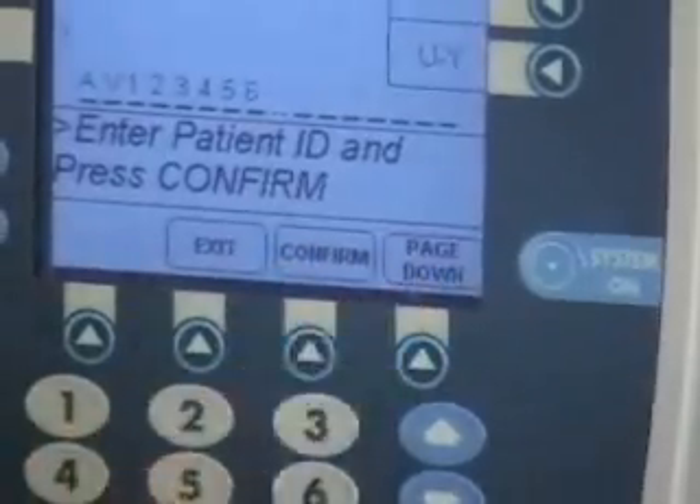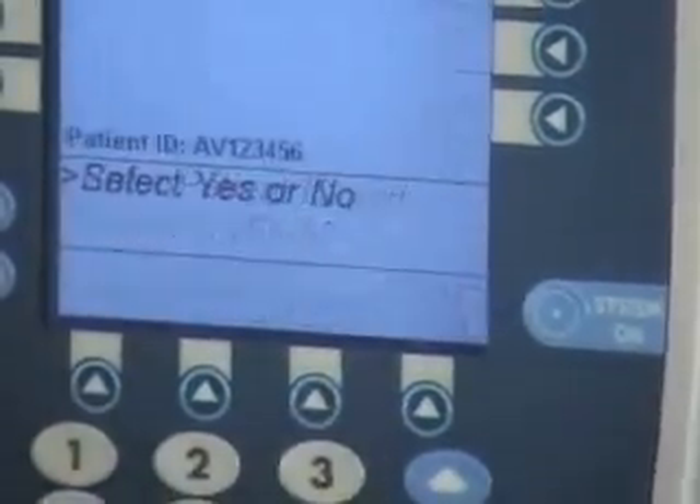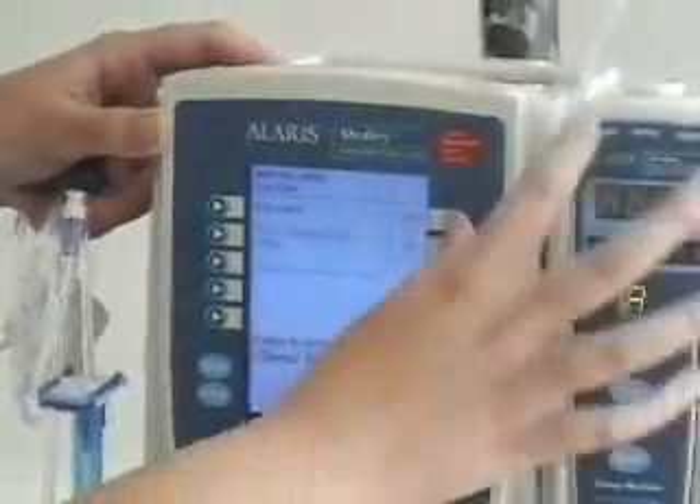I have an option to exit, confirm, or page down — so we'll confirm. Then it asks you: is this critical care? We will say yes.